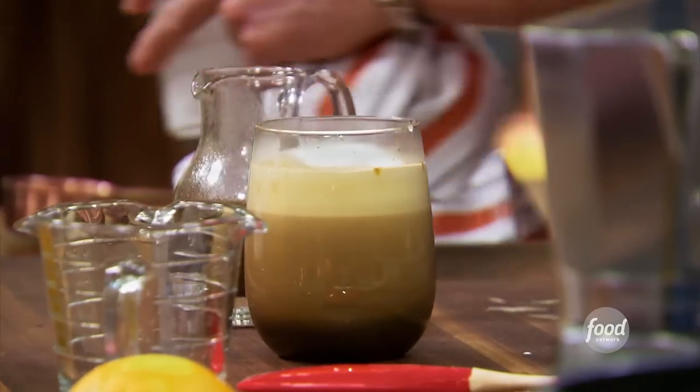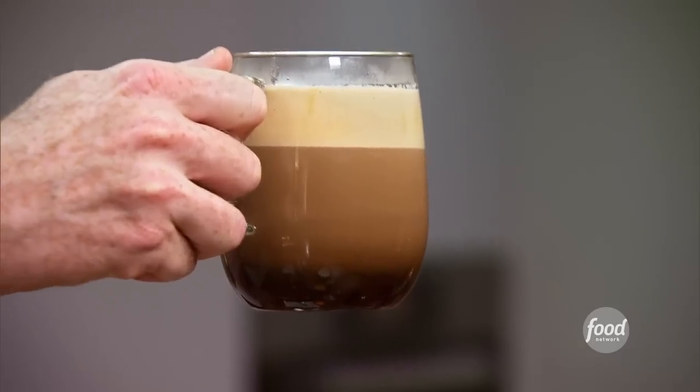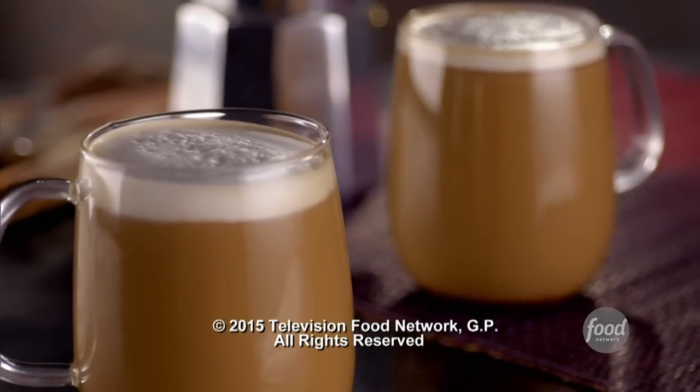Pumpkin spice latte. You know what the key to this is? You want it to taste like latte or espresso with just a hint of the pumpkin spice running through it — that's all. You don't want it to be overbearing. You just want it to smell like Thanksgiving. And that's the key, and that's what this does.